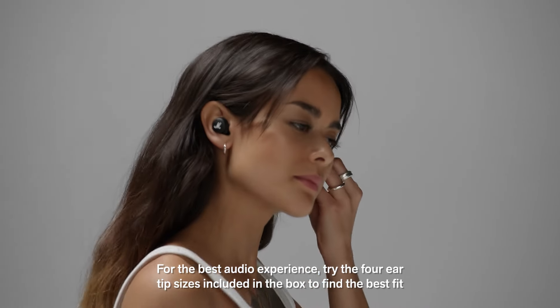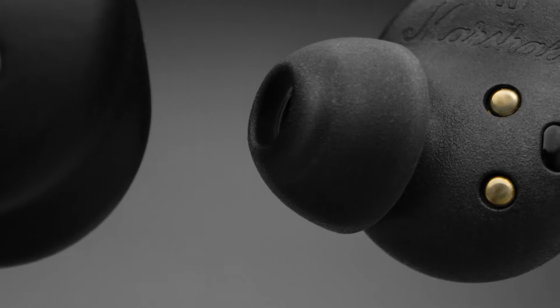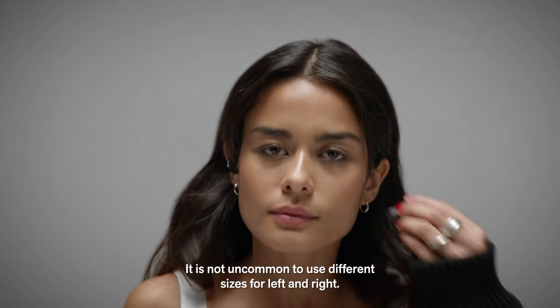For the best audio experience, try the four ear tip sizes included in the box to find the best fit. The ear tip should fit snugly in your ear, but still feel comfortable. It is not uncommon to use different sizes for left and right.